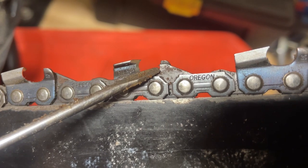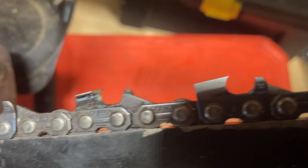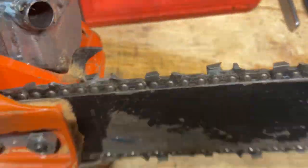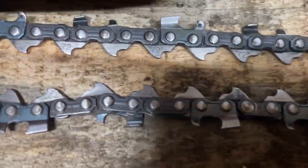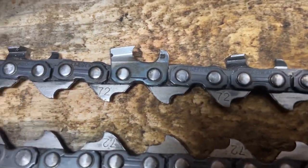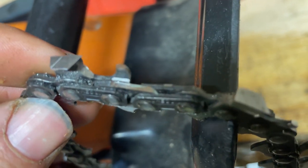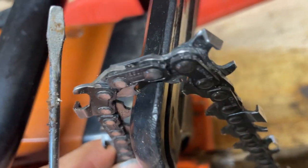I've been in a few chainsaw groups online, and every time I show a picture like this they say, 'Oh, get rid of this — you're wasting speed and effort.' So as you can see, this chain is perfectly sharp. And we got the exact same chain down here — same Oregon 70-link chain — but I spent a bunch of time on the bench grinder and ground them all off.